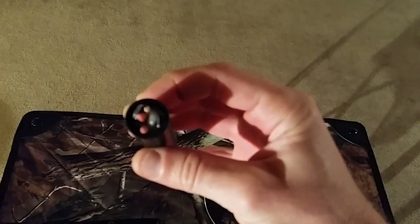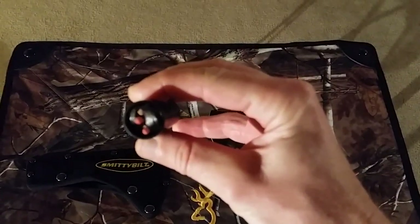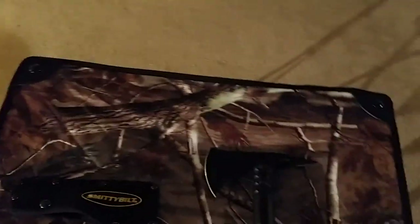In the tube it has all kinds of survival stuff. Let me dump it out — you can see matches, fishing stuff. Just your normal type of survival knife supplies.